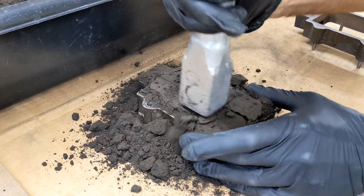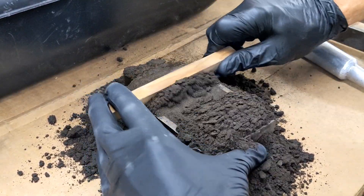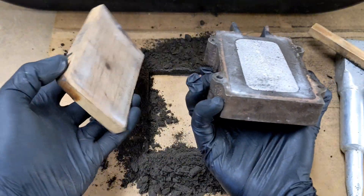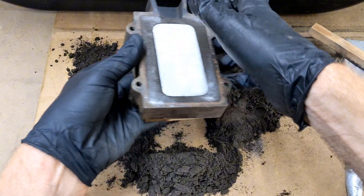Press down on the sand and ram it down. Then scrape off any excess sand. When you have the top flat, grab ahold of the flask including the piece of wood and flip it over. The piece of wood is there mainly so the pattern doesn't fall out when you flip it over.